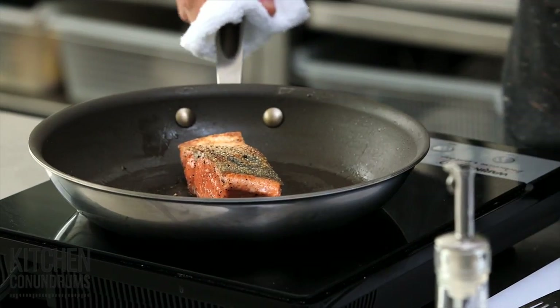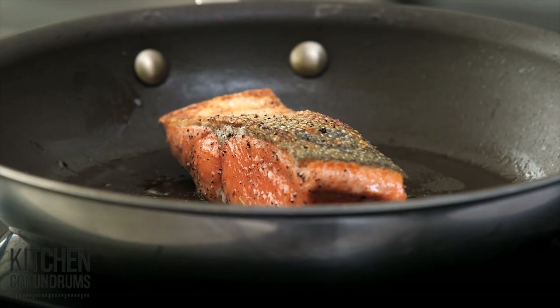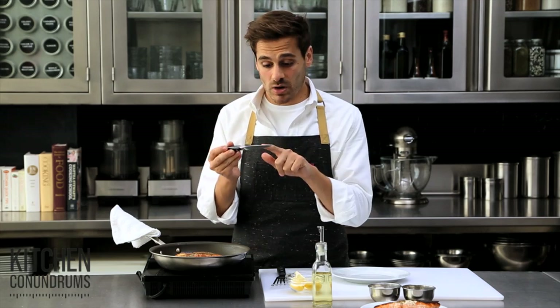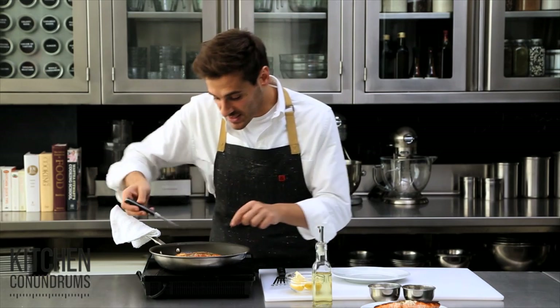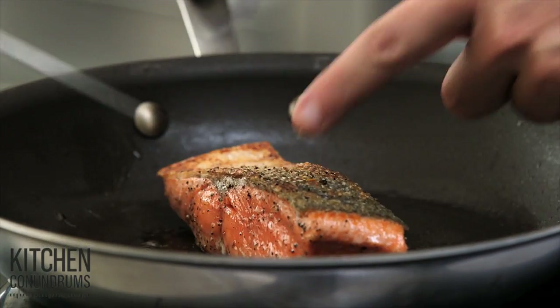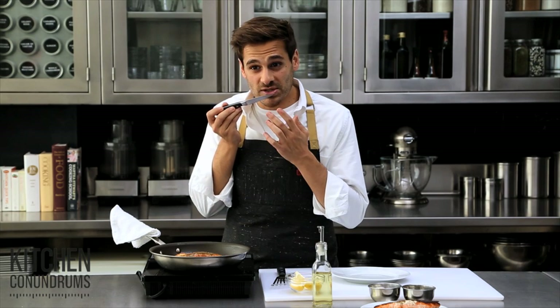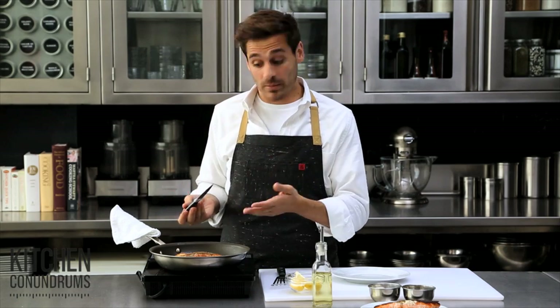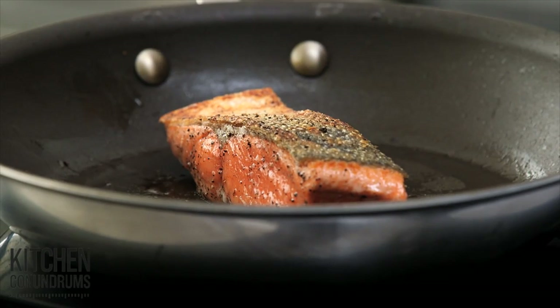It's been about five minutes, and I want to show you a little trick on how you can tell whether or not the fish is done. If you take a cake tester, or a thin paring knife like this, and insert it into the center of your fish fillet and pull it out, you should be able to feel some warmth. You can touch it to the underside of your lip or to your hand — if the knife is warm, the fish is fully cooked in the center.